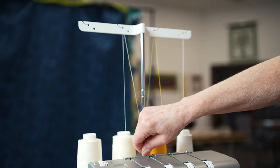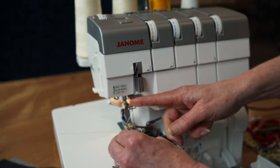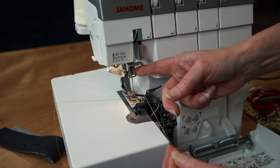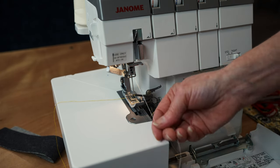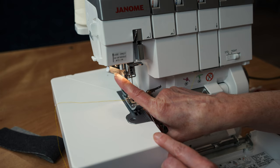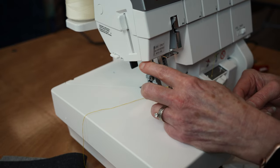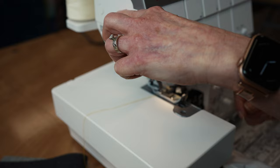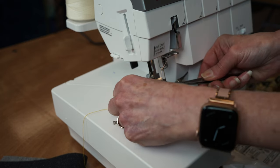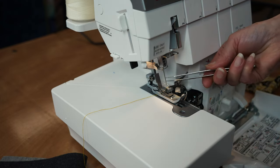Now we're going to thread the needles - coming down, straight across, up on the right, down on the left, into my guide. I only have my right needle in right now because I'm doing a rolled hem first. I've gone through the guide. Now I'm going to drop my foot. This is my needle threader - I have an L and an R, so I push to the right to thread my right needle. I take this lever, push it down, pass the thread through, place it in this little notch, push back up, and my needle is threaded.